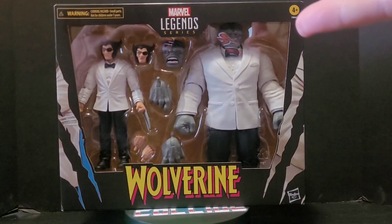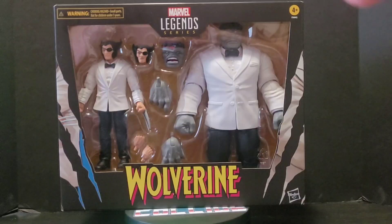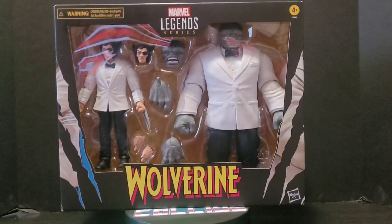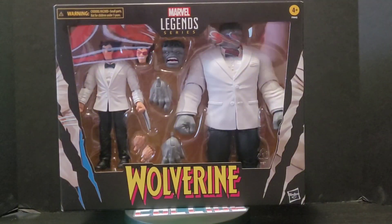I didn't get the other Joe Fixit yet — the Walmart exclusive. It's dropping at Ollie's. I'm trying to find it here. I'm trying to renew my passport so I can just go to Ollie's to get some of these figures. But yeah, great stuff.